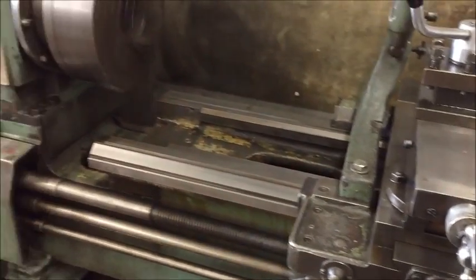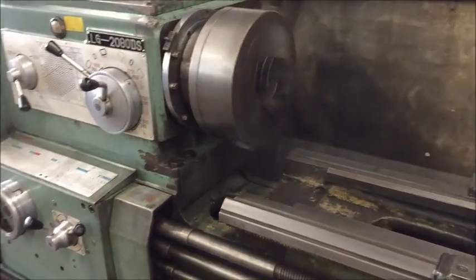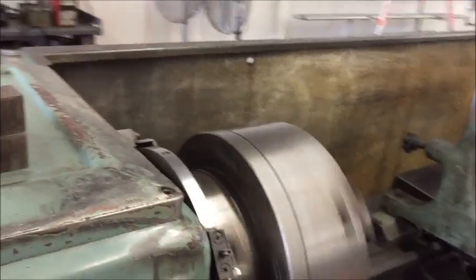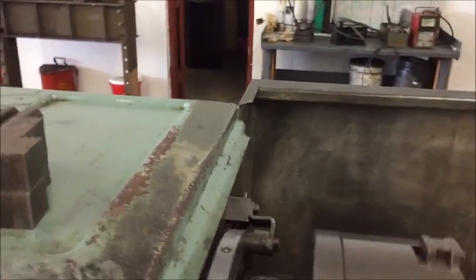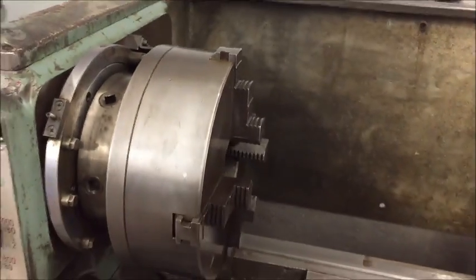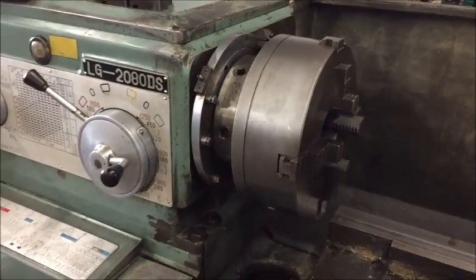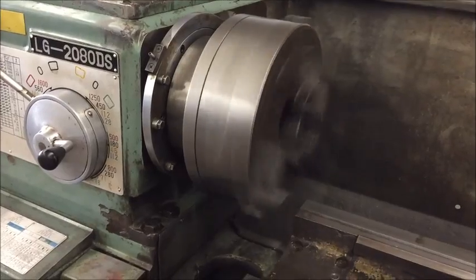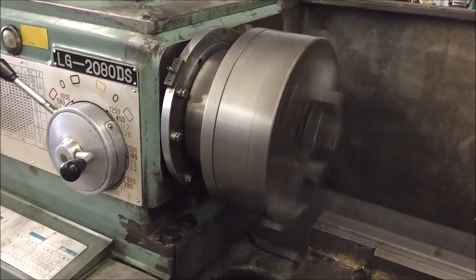We'll go through just a couple of ranges for the speeds. That should be a slower 500 — we're in the high range, there are three ranges. That's 500. Alright.